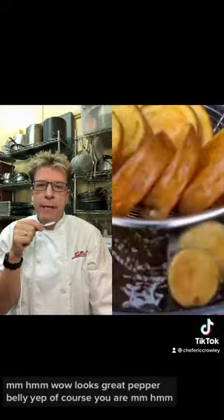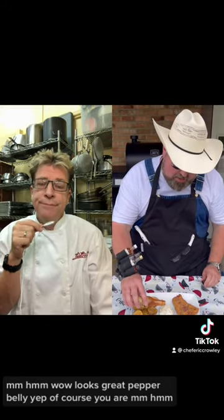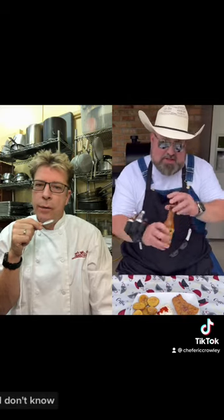Wow, looks great pepper belly. Don't know, I'm gonna have to add a little bit of zippy zap. Of course you are. Too much — just a little bit. I think you like a lot of it.